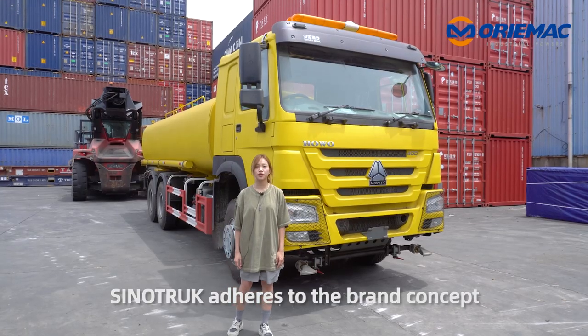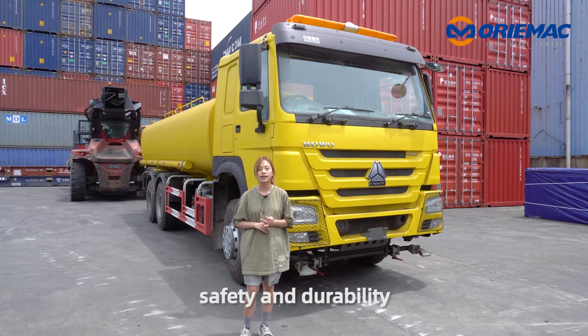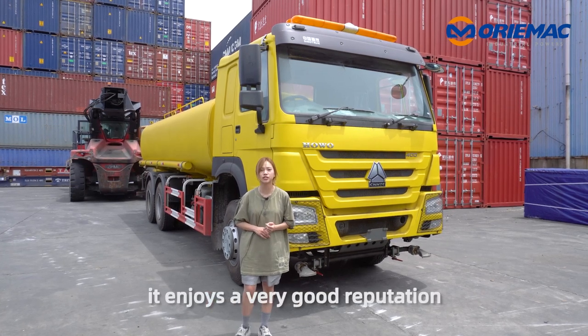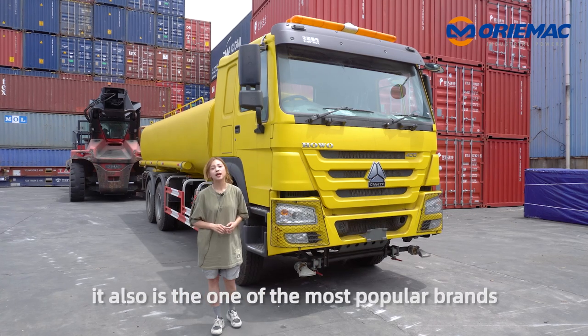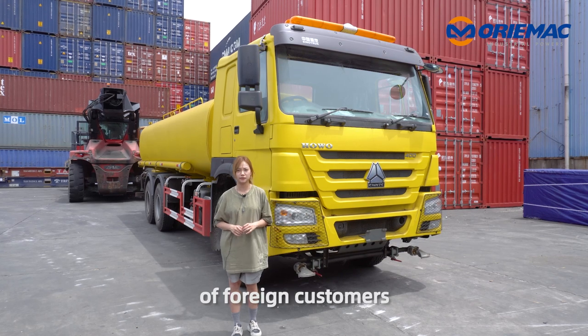SinoTruck adheres to the brand concept of high efficiency, safety, and durability. It enjoys a very good reputation in the world and in China. It is also one of the most popular brands among foreign customers.